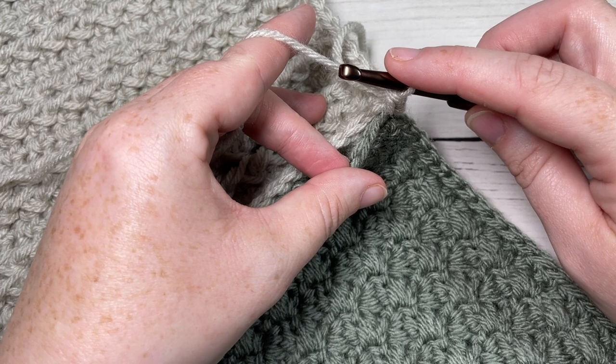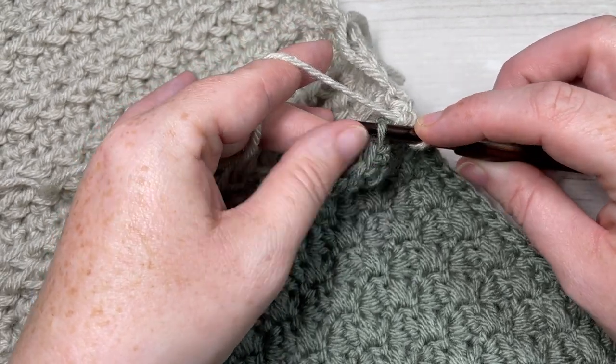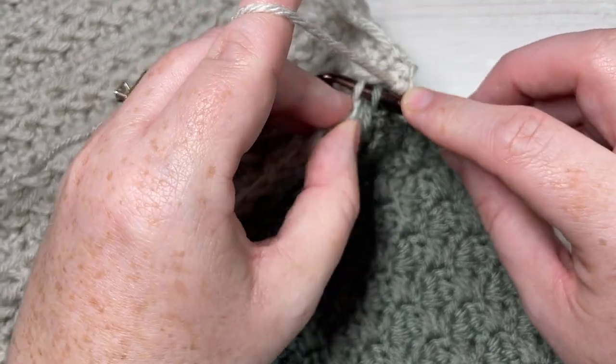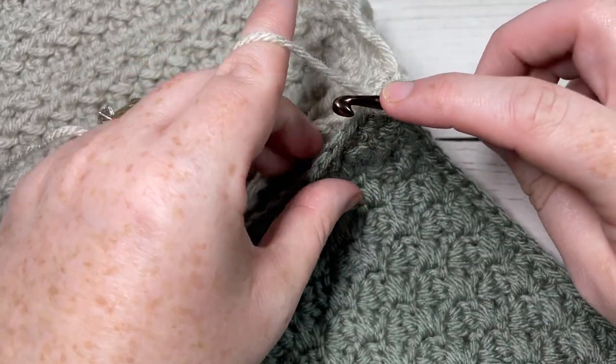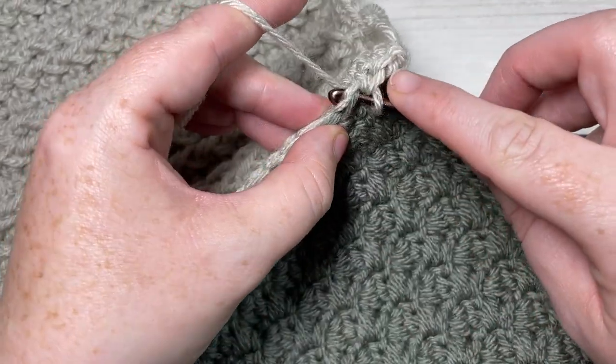Continue this all the way along your square: insert your hook under the front loop only of the next stitch on one side, the front loop only of the next stitch on the other side, and work a single crochet. You're going to continue this all the way along your square.